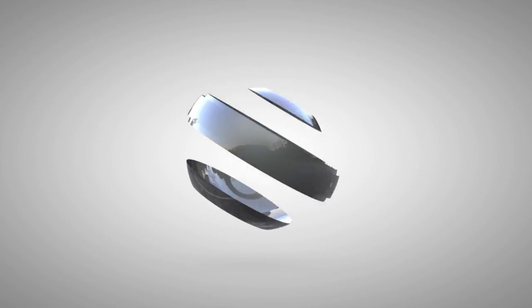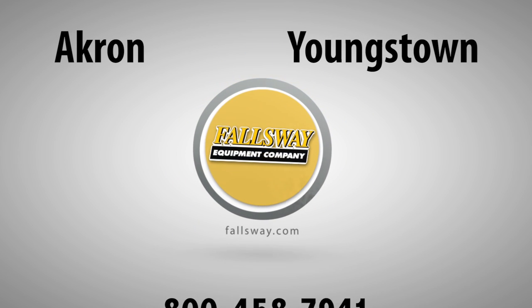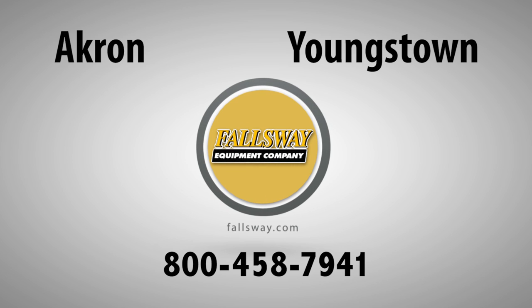For more information, visit Fallsway Equipment on the web at fallsway.com, or to schedule a battery cable replacement at any of our locations, call 800-458-7941.